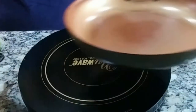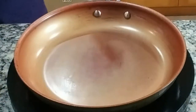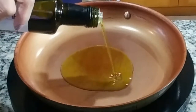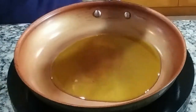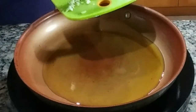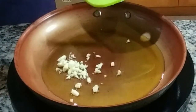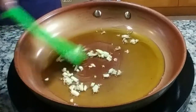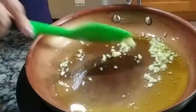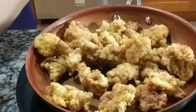So now we're going to use another pan. I'm going to turn it to medium high. We're going to put some olive oil. And then we're going to put garlic — I have chopped garlic here and chopped green onions. We're going to do the garlic first, and then put the chicken back in here.